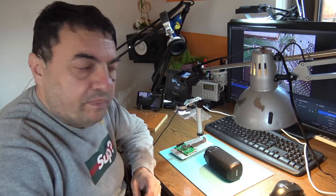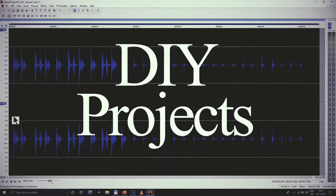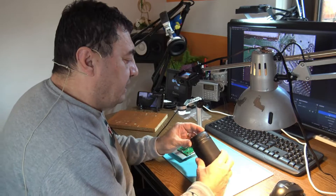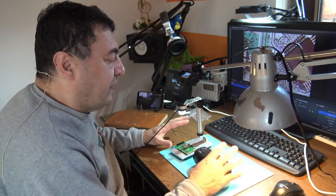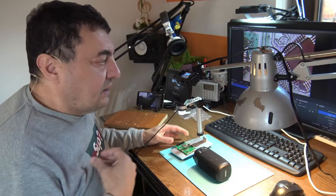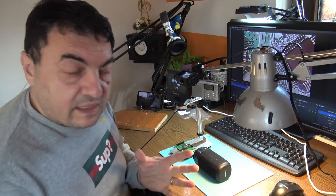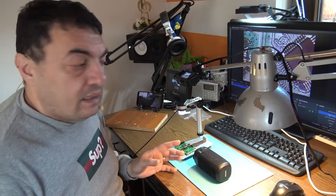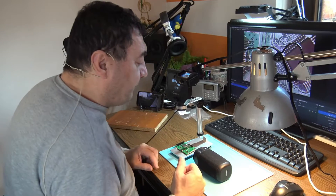Hello again — a new day, a new fixing, hopefully. We have a Bluetooth loudspeaker belonging to a nephew of mine. I'm not a professional, I'm not talking about money here — he will buy me a beer, of course. This channel is strictly for hobbies. I'm doing this for my own entertainment, and as long as I'm fixing things, why not make videos? Maybe they're useful for somebody else.